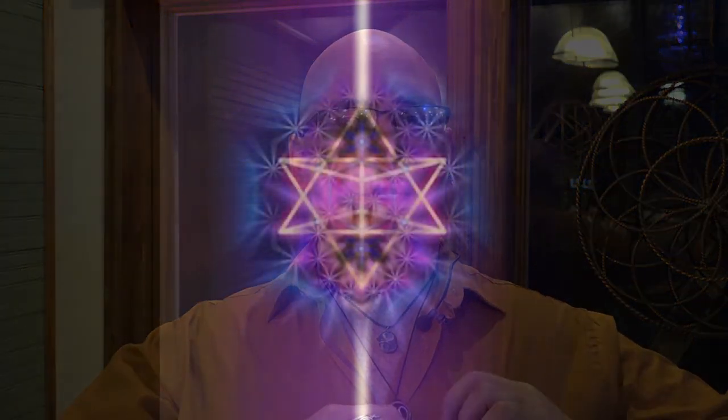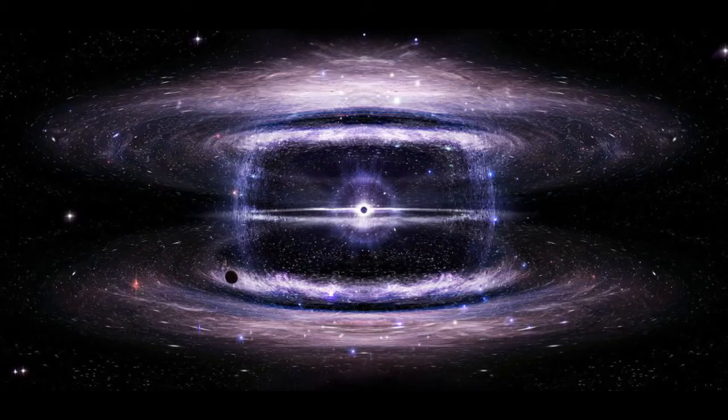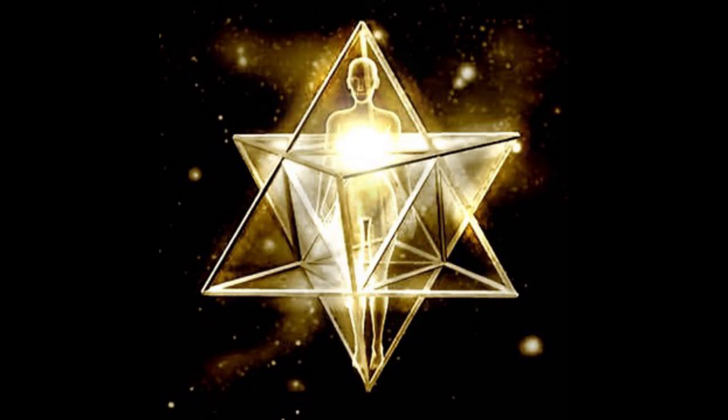This breath is breathing in those energies of earth and sky right into the heart center. And as you exhale, exhale right out your heart, blowing those geometries right out around you. And if you like, you can do that breath one more time — breathing in from earth and sky into the heart, with intention blowing out those geometries from within the heart back out around the human body to be fully functioning Merkava fields.